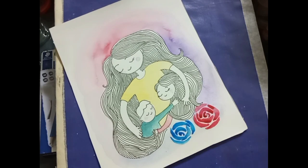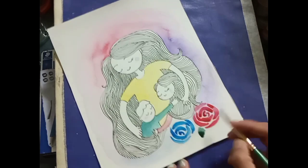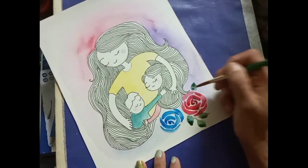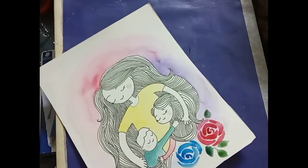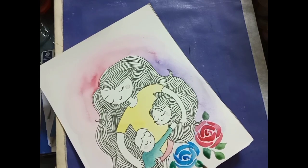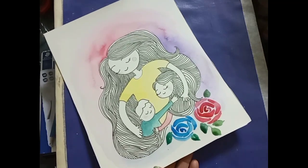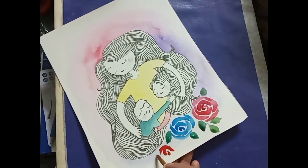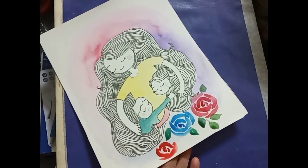Beautiful rose flowers. I think it will be easy - you can try, or else I can make another video for how to make easy watercolor rose flowers with simple strokes. After doing this, complete it by writing 'Happy Mother's Day' on the top.